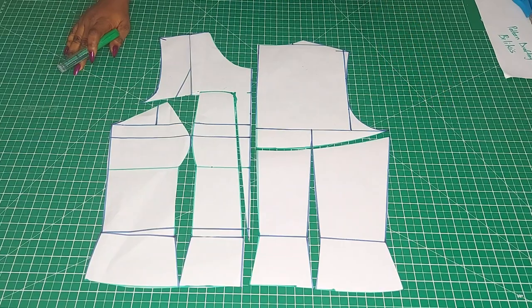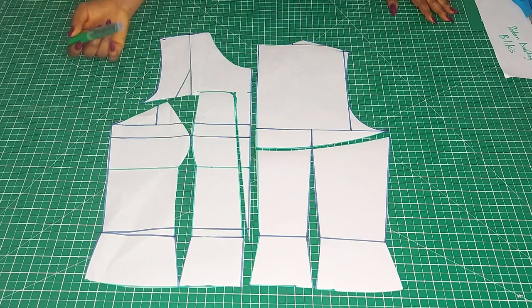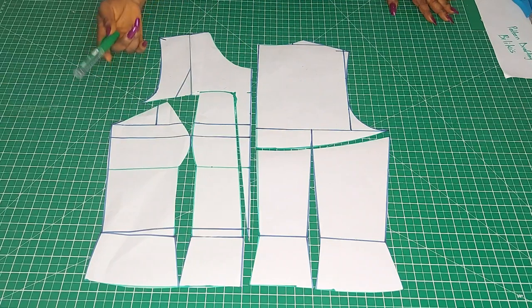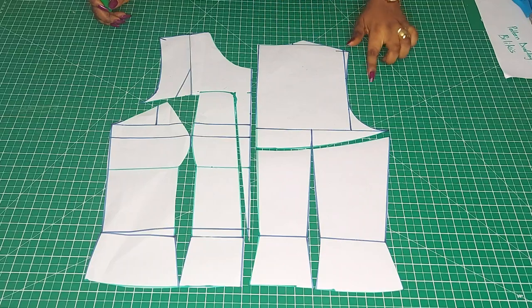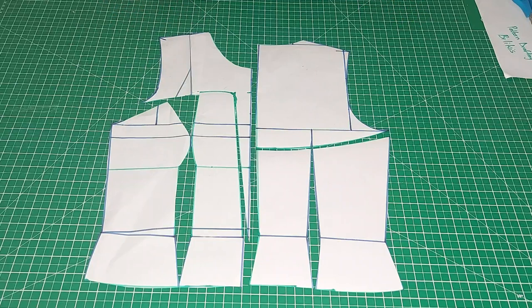Looking at all the patterns, this is what it looks like — very easy. The back yoke and the front yoke. All you have to do is add your seam allowance to the neckline and armhole region, and don't forget the zipper or button allowance. So let's quickly get the sleeve done.